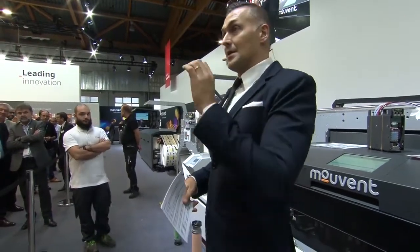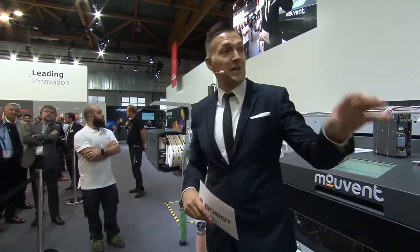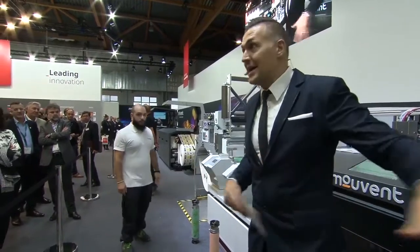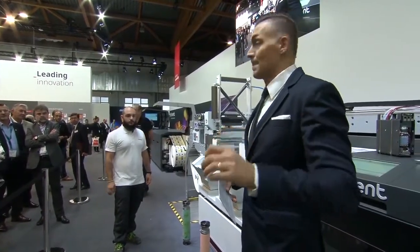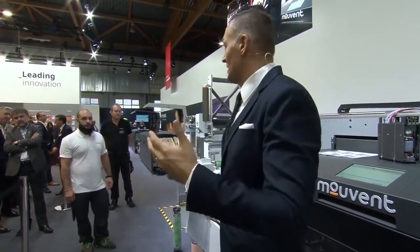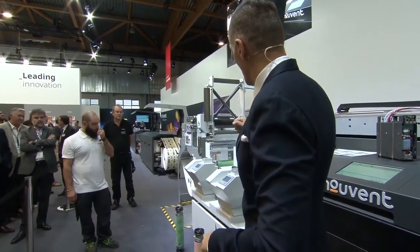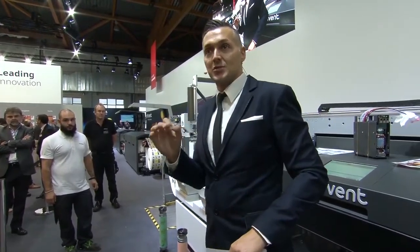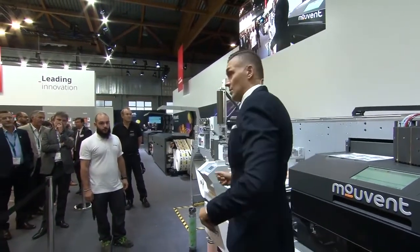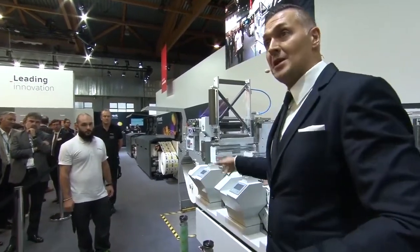The advantages are obvious: you have multi-process printing with one machine. A possible disadvantage could be that if one process is significantly slower than the others, it would slow down the entire machine. But not on this machine — it has been especially conceived to reduce or even neutralize such bottlenecks.